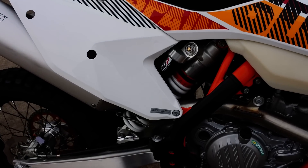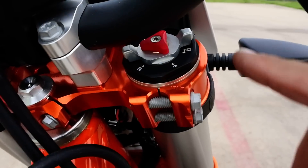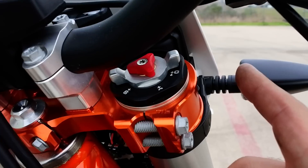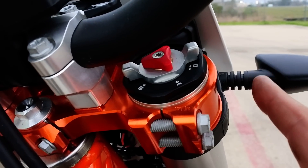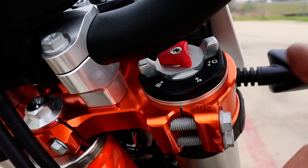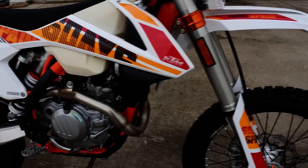This one has WP suspension. The Six Days model gets upgraded front suspension where you can adjust the spring preload and damping from the top of the forks. Part of the Six Days package are orange anodized billet aluminum triple clamps — on the regular EXC and XCW models you get a cast aluminum triple clamp, but on the Six Days you get billet aluminum. Very cool looking. You also get an orange frame, while the rest of the KTM lineup for 2017 gets black frames.